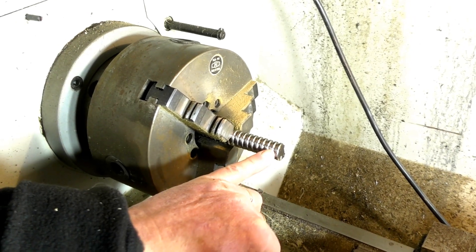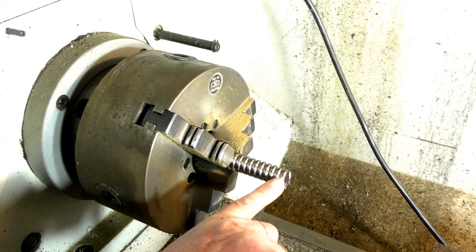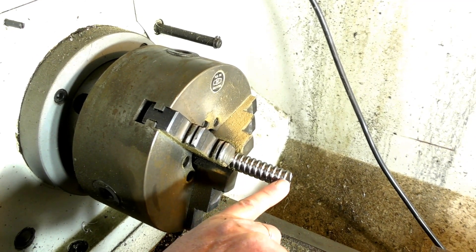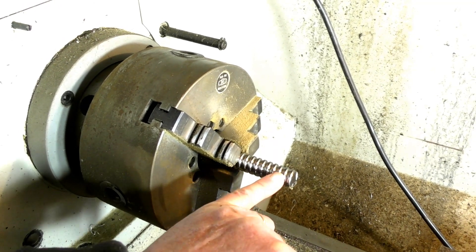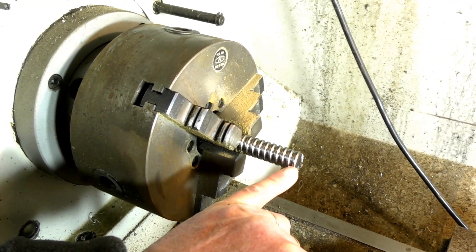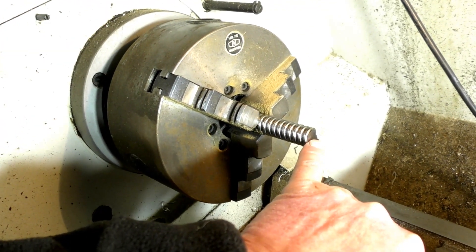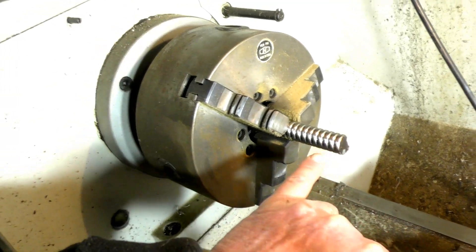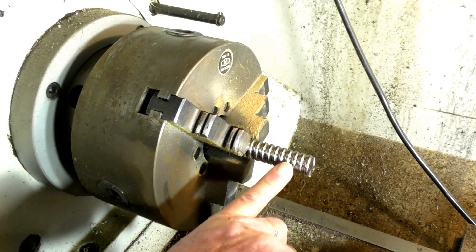There are two types of material here. The outer part where the balls run on the threaded section is extremely hard, so you've got to get underneath it and remove that first. The center or middle part of the material is softer. It's quite deep - you could call it case hardened.